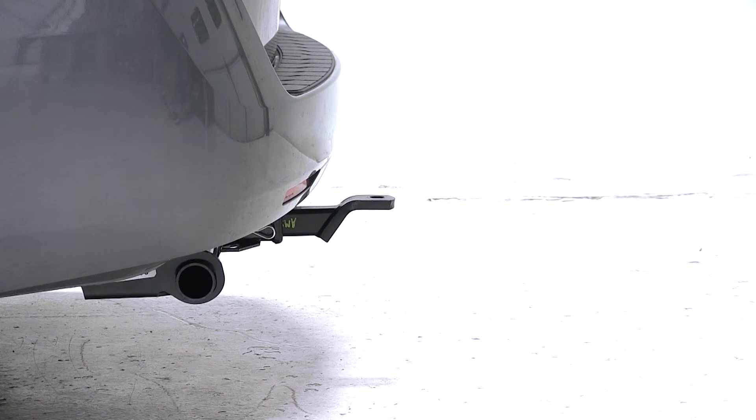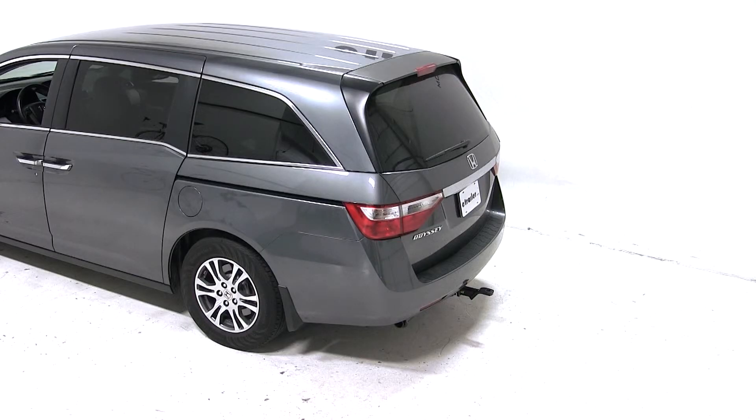And that's it for our test fit of the convertible cushion ball mount, part number AM-SC2, on a 2011 Honda Odyssey.